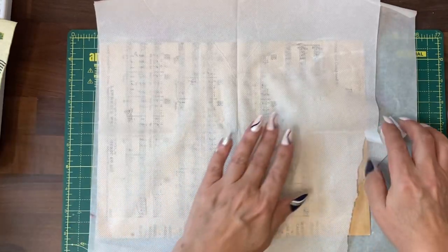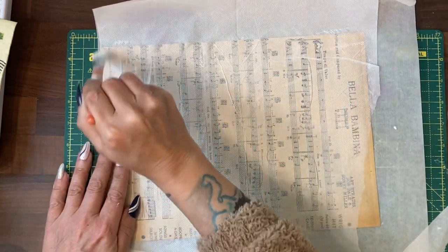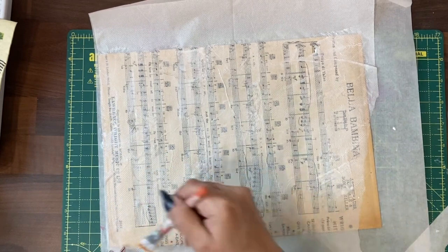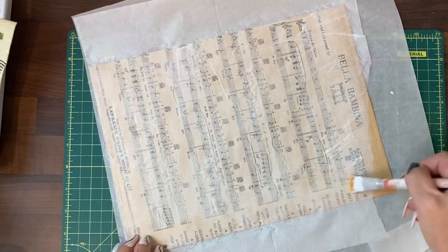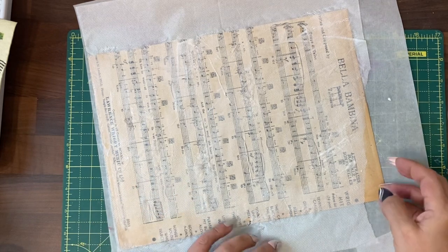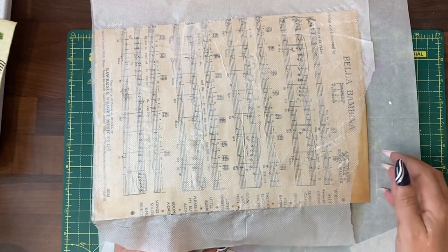Put the napkin on top. As you can see the napkin at this point wrinkles, and then we will put a layer of the Mod Podge on top. It doesn't matter if the napkin tears — that just adds to the character of what you're doing. Once it's dried you can turn it over and do the other side, and you can even wrap overlapping pieces over to the other side.